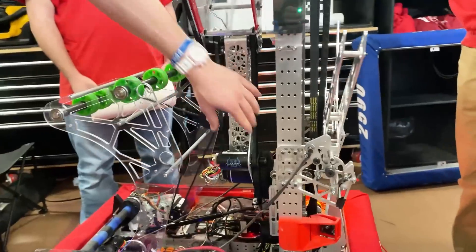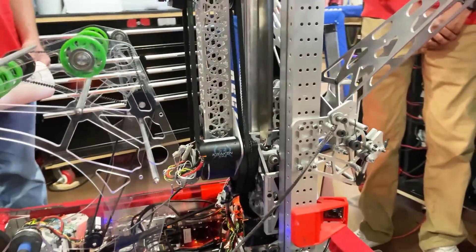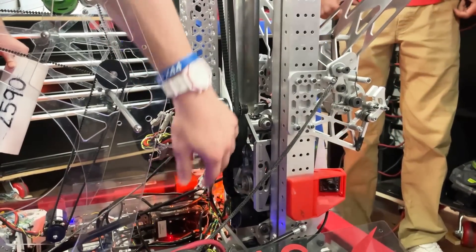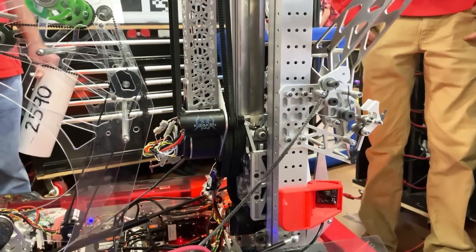The arm is actually on a dead axle. This tube right here is fully fixed and does not move. Instead, we have the gearbox running pulleys that then sits on a bushing that then rotates around this dead axle.